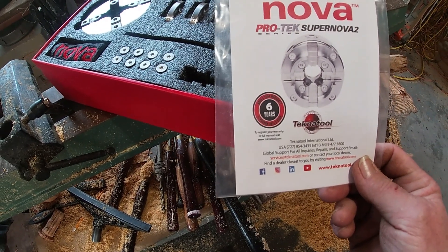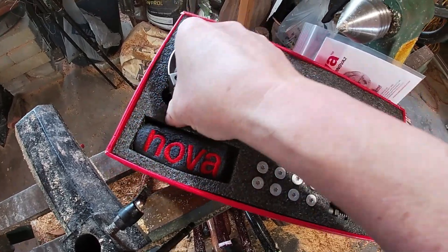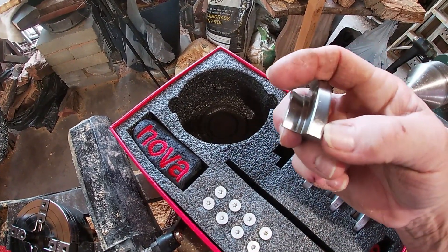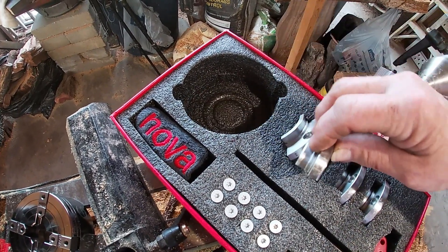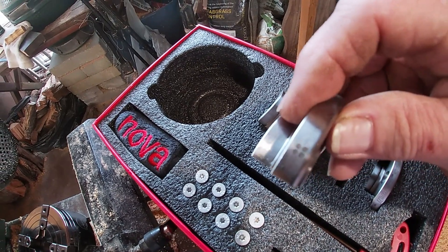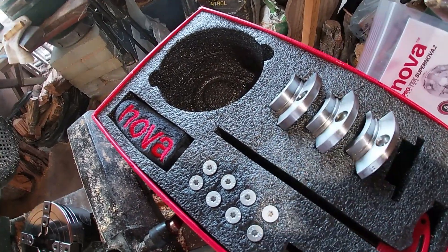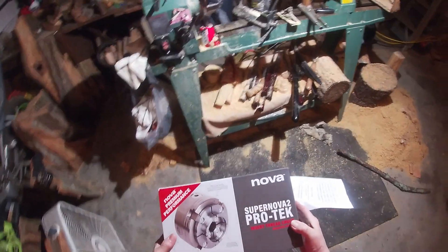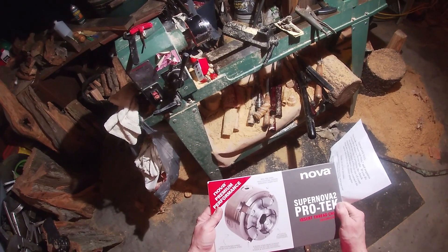It's a Nova Protec Supernova 2, and this chuck is beautiful — it is much better than this one right here. These jaws have dots instead of numbers: there's dot 2, dot 3 — three dots — and this one has four dots. This one has one dot. Anyway, about the Nova Supernova 2 Protec that I ordered — it came in the other day and I started to videotape this.